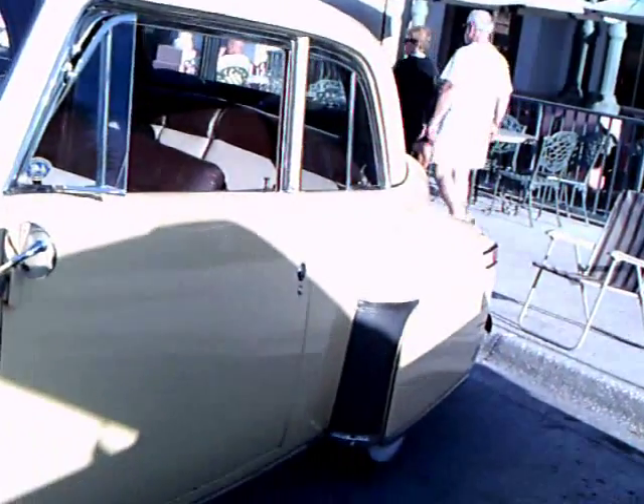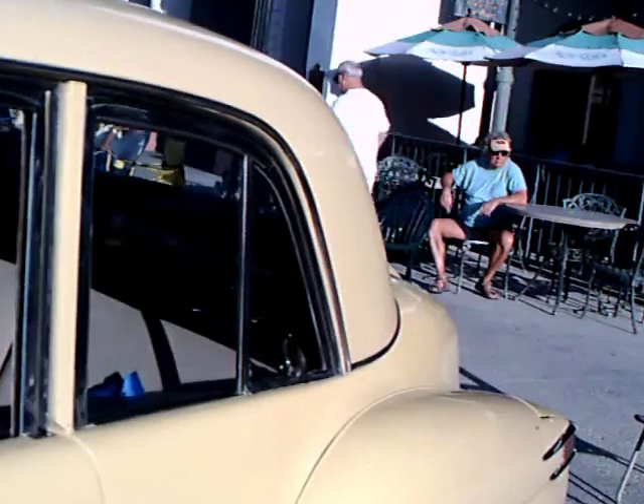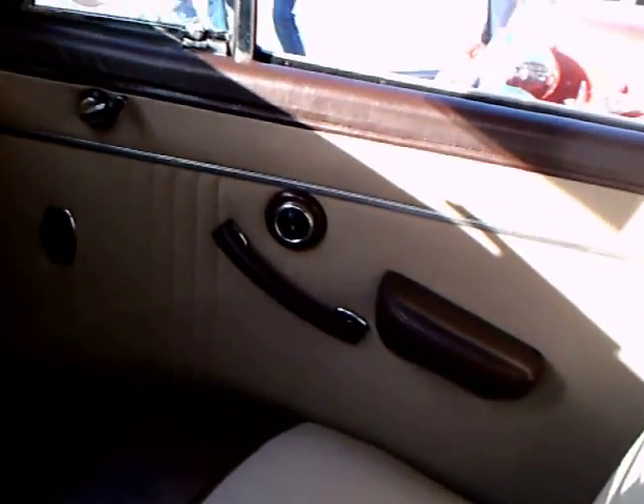The whitewall tires are the wide type, and the push-button door handles are still in evidence on the outside and the inside. The interior looks original, at least original-type fabrics. There's a pull-down armrest in the back seat, and there's a push-button door handle.